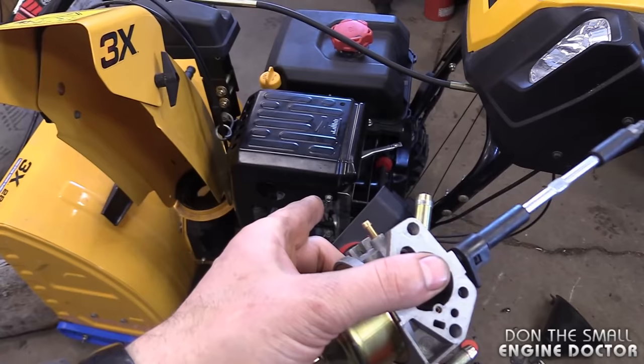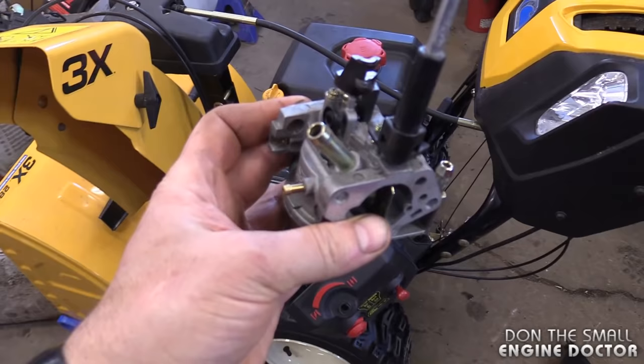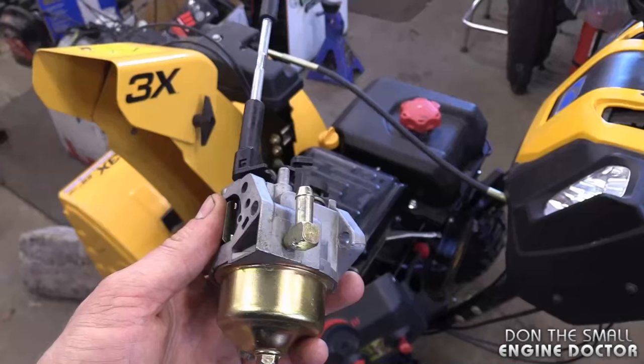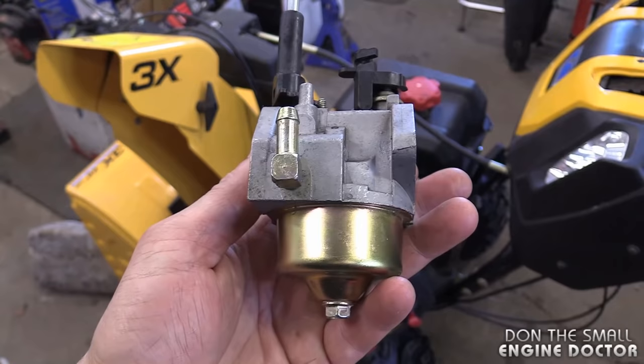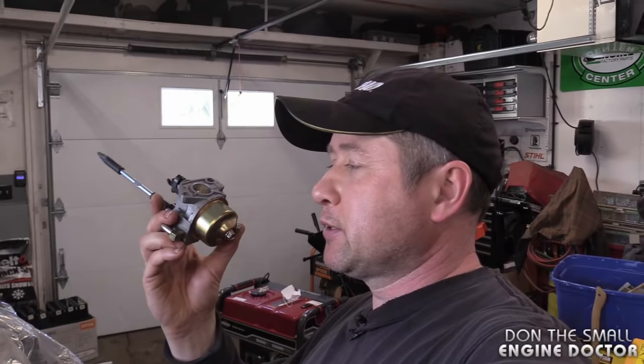This carburetor came out of a Cub Cadet snowblower with a PowerMore engine, 357cc. This machine came in with symptoms like only running for 15-20 minutes then dying. Sometimes it runs the whole session without dying. Other symptoms you may get are a lot of sputtering, running lean, running on choke only, and worst case scenario your machine will not start at all.